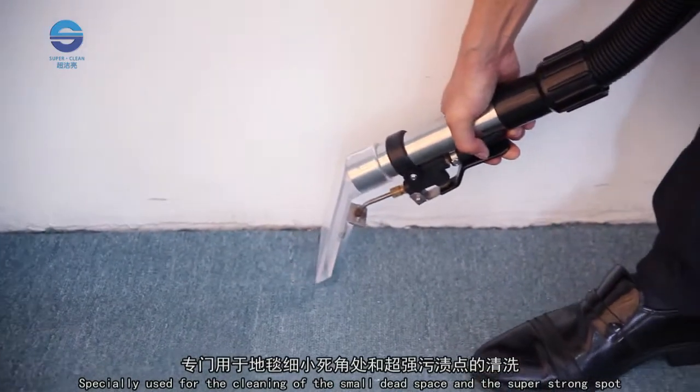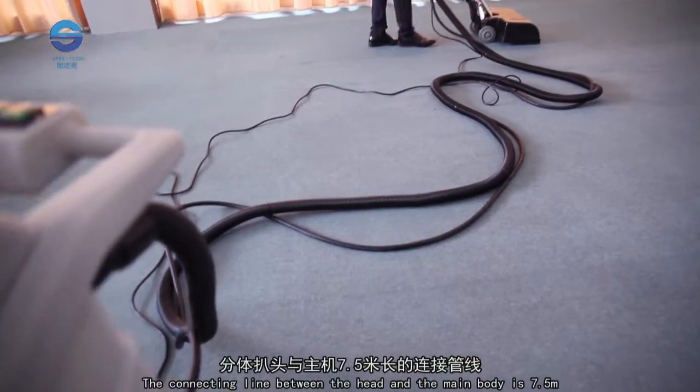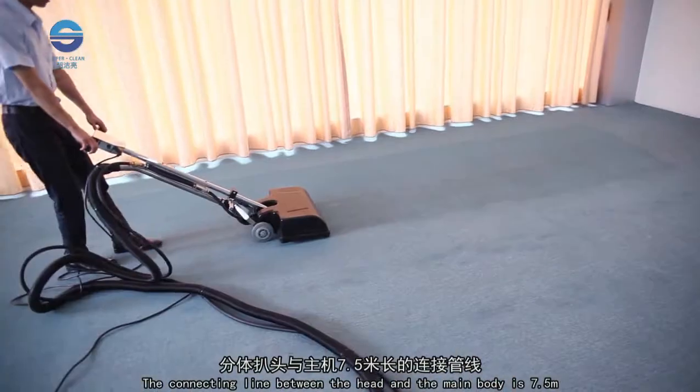It is specially used for cleaning small hard-to-reach areas and super strong spots. The connecting line between the head and the main body is 7.5 meters.